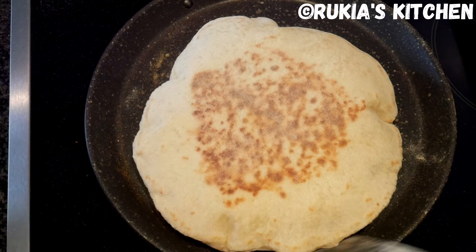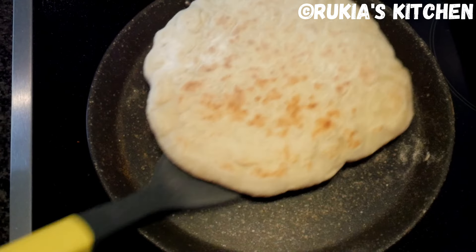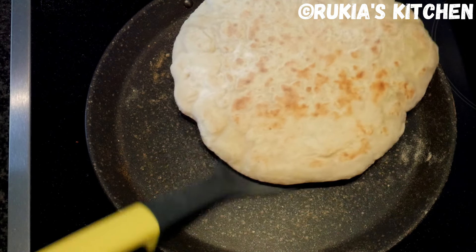When the naan bread has that amazing golden brown color, your naan bread is ready. Remove it from the pan and continue with the rest.